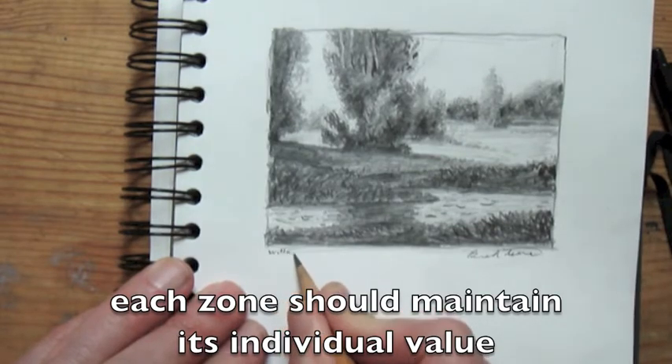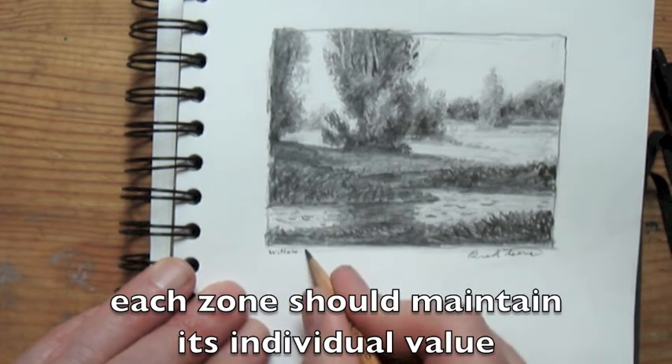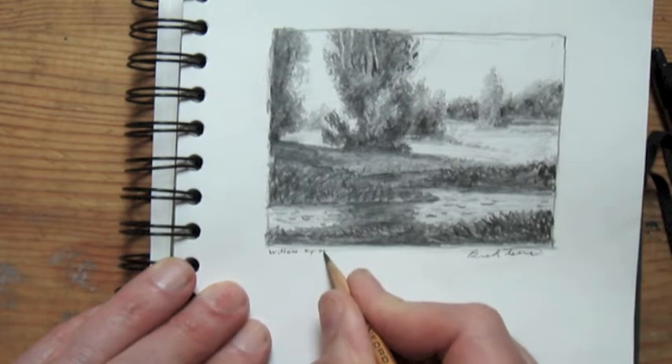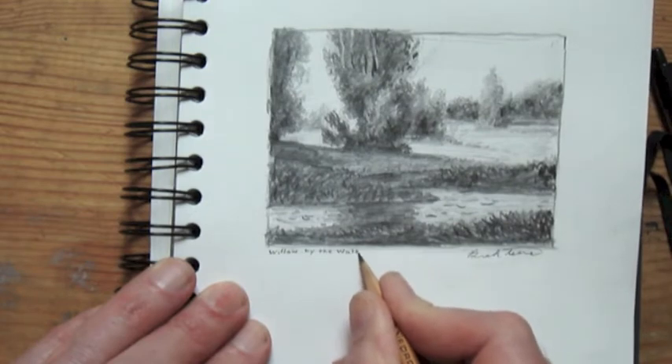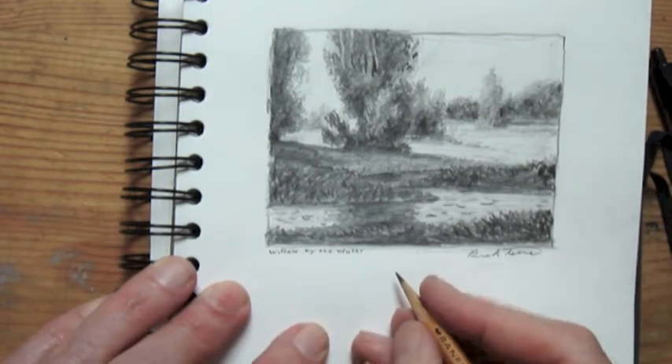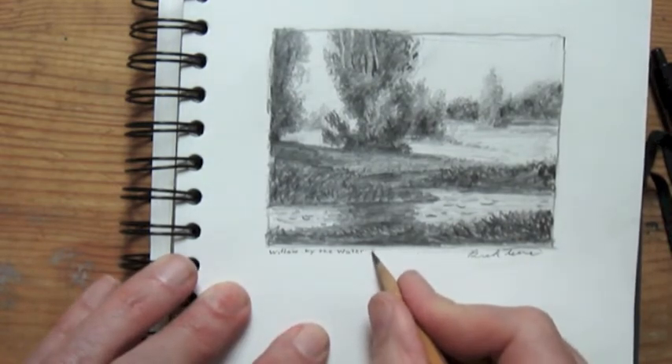I'm going to start selling my sketches on my Etsy woodcat site, so I want to start signing them and adding the title. In this case I added the date as well.